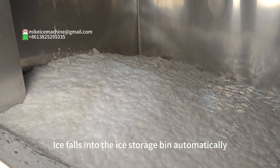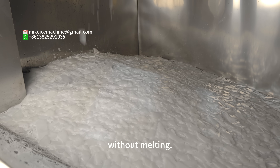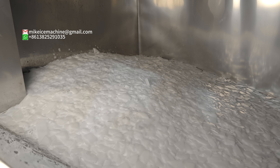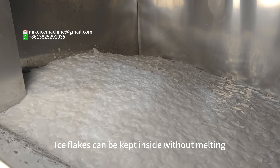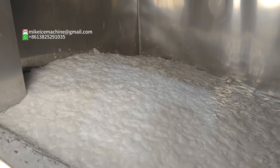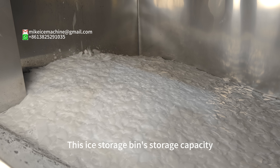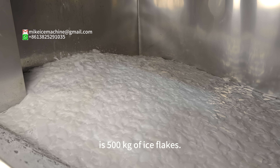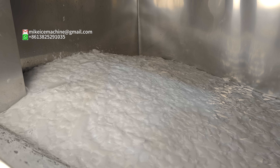Ice starts into the ice storage beam automatically and is kept inside without melting. The ice storage beam is heat-insulated. Ice flakes can be kept inside without melting for one to three days. This ice storage beam has a storage capacity of 500 kilograms of ice flakes.